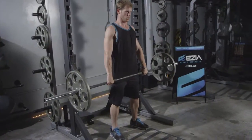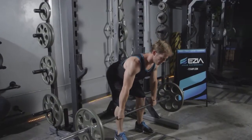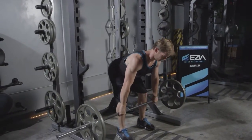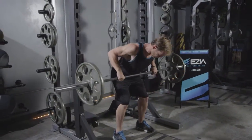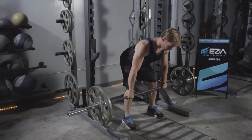Bent over row. Start with the dumbbell in each hand, standing on two feet, bent over at the hips with a flat back. Then, maintaining that position, pull the weight to your midsection using your arms and back.